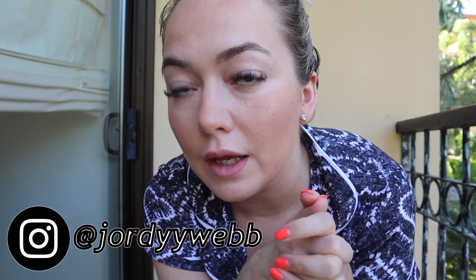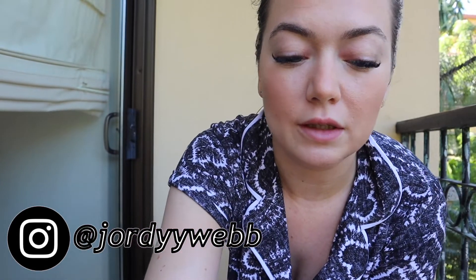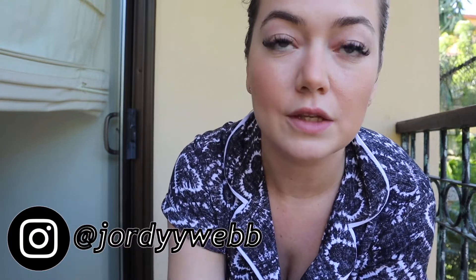I hope you guys enjoyed — I know this is a very quick makeup look, but this is kind of what I've been wearing in massive degree heat. I find cream products, a little bit of bronzer, and a shit load of setting spray is what's been working for me.